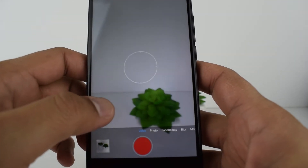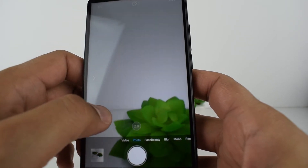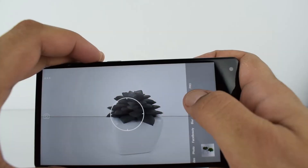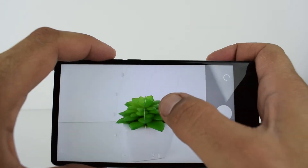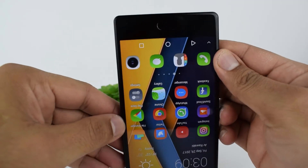You have several camera modes: video mode, photo mode, and you can switch between the dual lenses from here. You also have face beauty, blur, mono, panorama, and pro mode, which allows you to adjust the brightness, ISO, and aperture. In the front camera, you have to turn the phone upside down for better results, and you also have video, photo, face beauty, and mono mode.